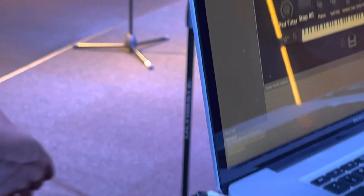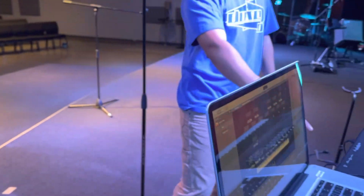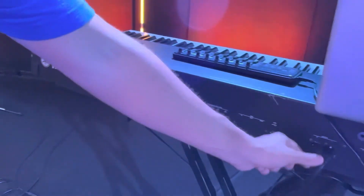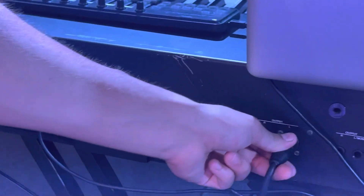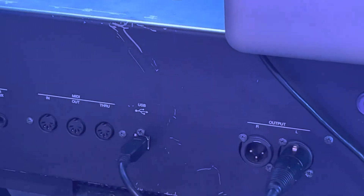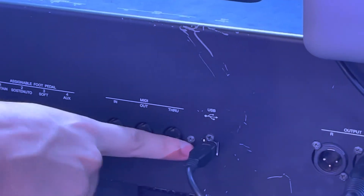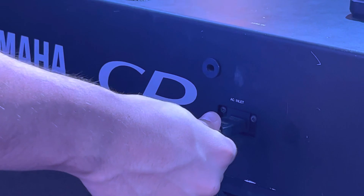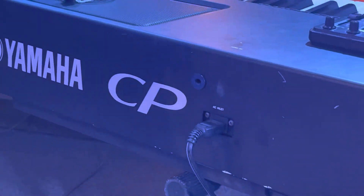If you come over to the back of the keyboard, you're going to see a couple of different cables. Make sure these are plugged in correctly. Our XLR cable — which is where the sound comes from — is going to be plugged into the left output, which has the L. Over here we have our USB connecting to the computer — make sure that's all good. Our sustain pedal is going in right here, and then our power input. And that is everything that goes into setting up the keyboard.